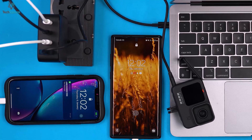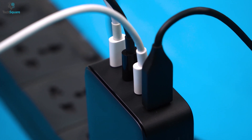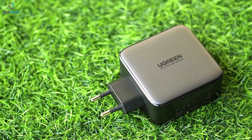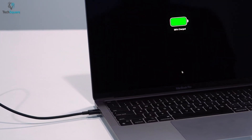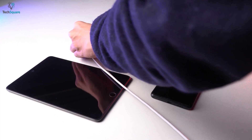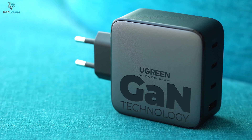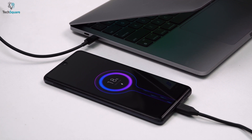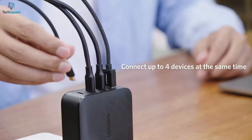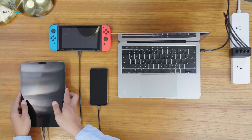Obtain elegant and trustworthy charging capability with the Ugreen GAN charger, which can be a perfect companion for your numerous devices with multiple USB-C ports. With 65W of total power, you can charge your devices faster than most conventional chargers. It also comes with three USB-C and one USB-A port to juice up four devices simultaneously. This charger adopts GAN technology for better power and performance, making it smaller in size and lower in operating temperature without generating excess heat.